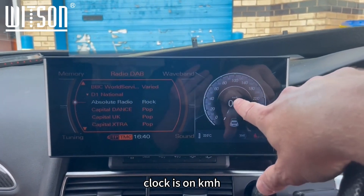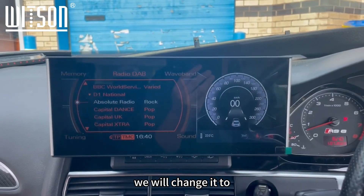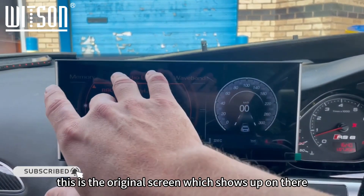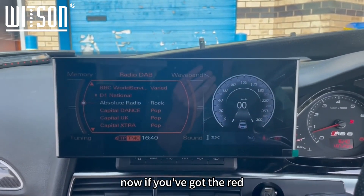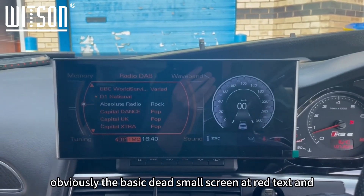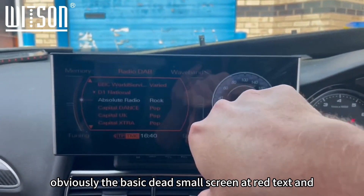The clock is showing in km/h — it's just that we haven't set it up yet. We will change it to kph in the background settings. As you can see, this is the original screen which shows up on there. If you've got the monochrome screen — the basic small screen with red text and just LED —